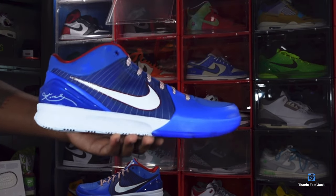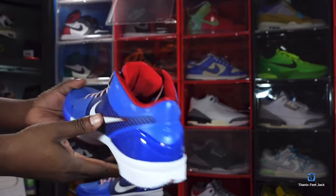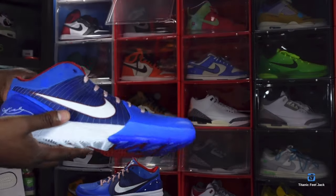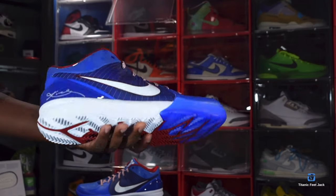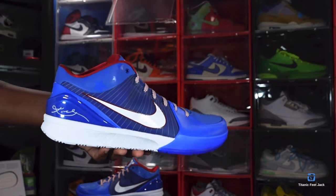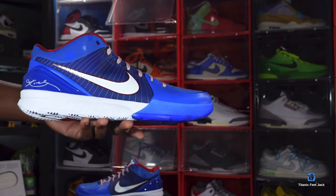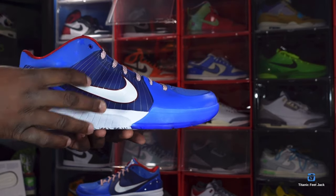Here we go guys — we have the Nike Kobe Pro Tro, the Philly pair. This is a retro of a sneaker that released in 2009. I did not get those in 2009, but I was able to touch my pair this year in 2024. These are set to release on April 13th, on the anniversary of the last game that Kobe played in the NBA. This sneaker is majority royal blue.